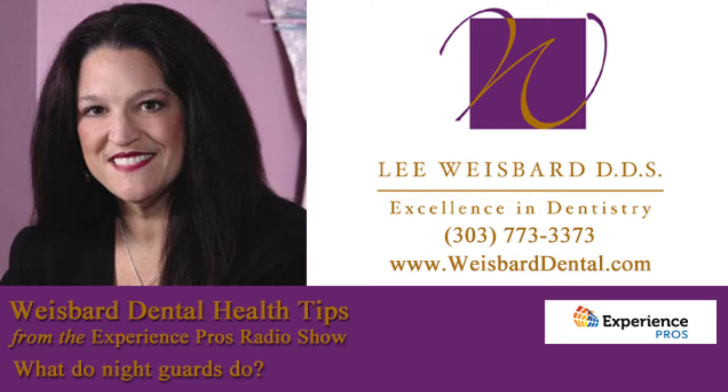Today I'm going to talk about a topic that a lot of patients ask about. They ask me about night guards.